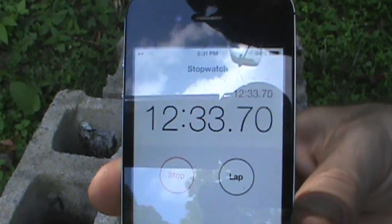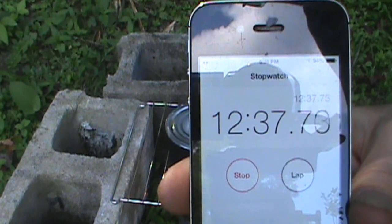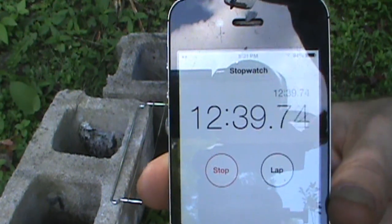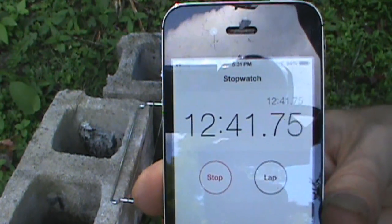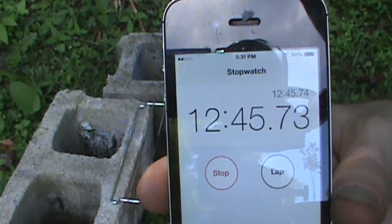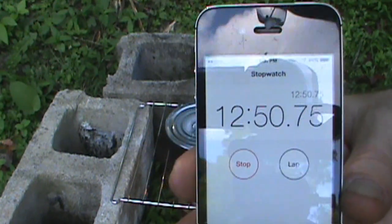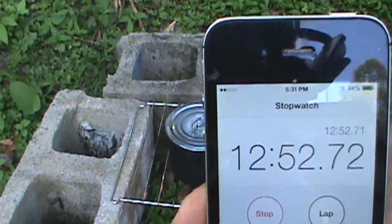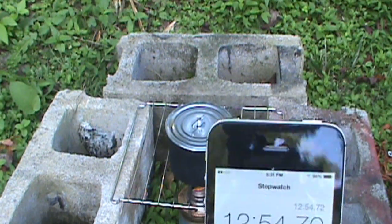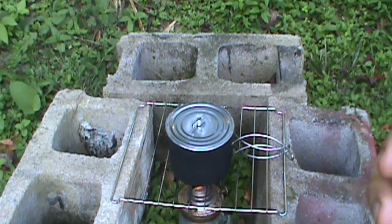Another reason I did this video today instead of a cook video is that it's just so hot — we're in the middle of a heat wave. I think tomorrow it's supposed to start cooling down and we're supposed to have a couple of days where it actually gets back down into the 70s, so that would be great.